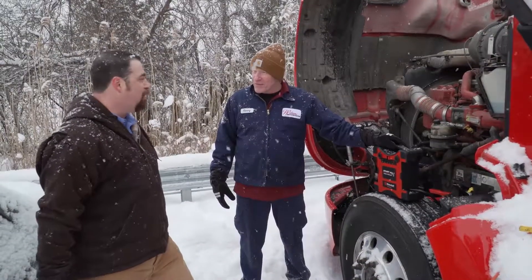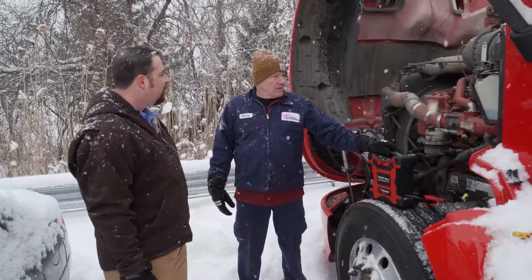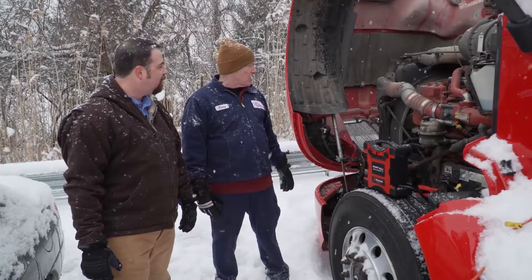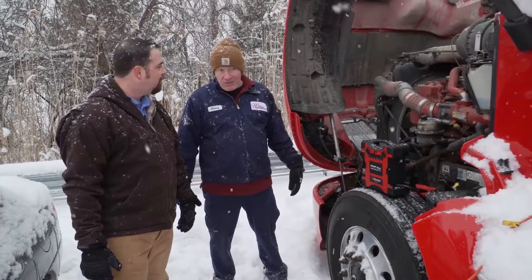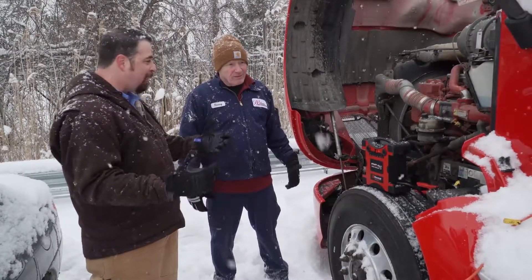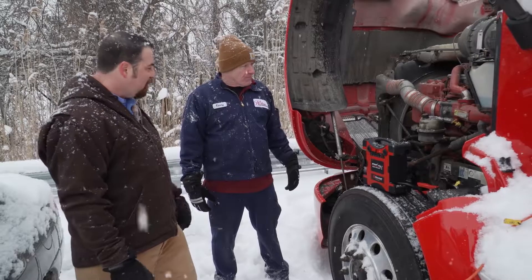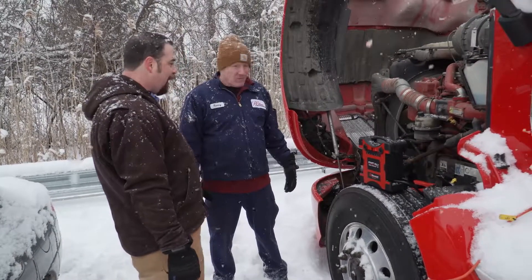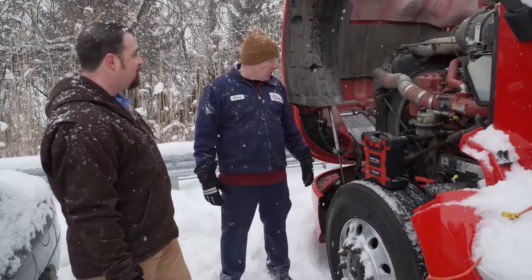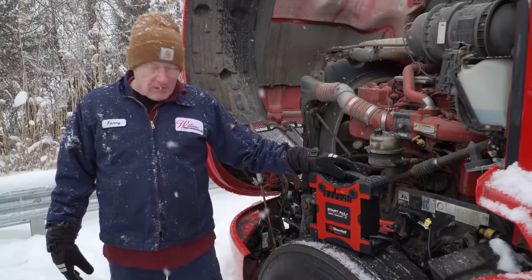What's this chassis weigh, just ballpark? This particular chassis is probably around 16,000 pounds — 16,000 pound piece of iron — and you are bringing it to life with an 11-pound battery pack. Incredible, it is incredible. Fantastic product.